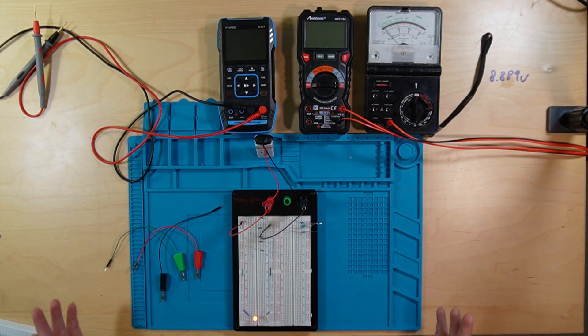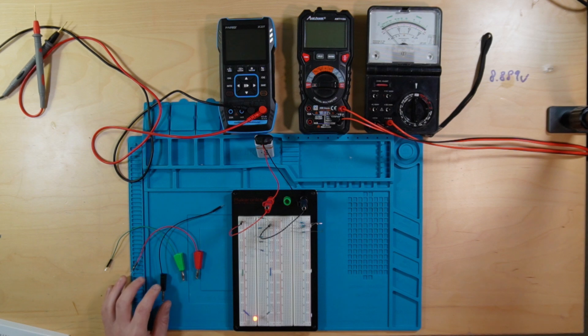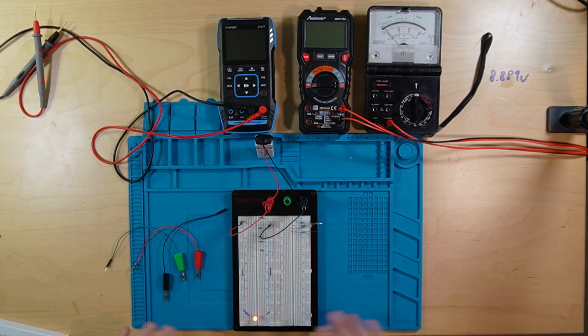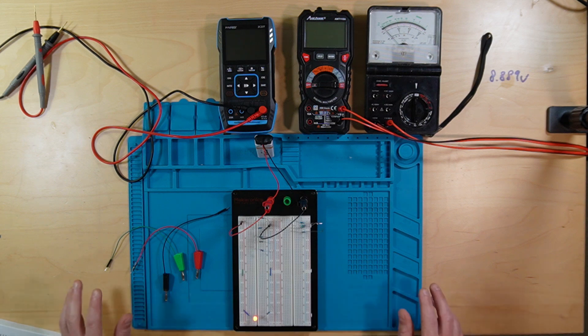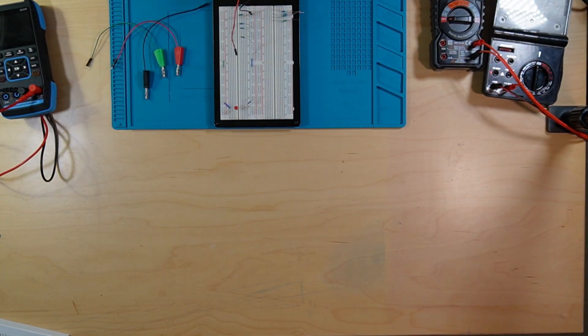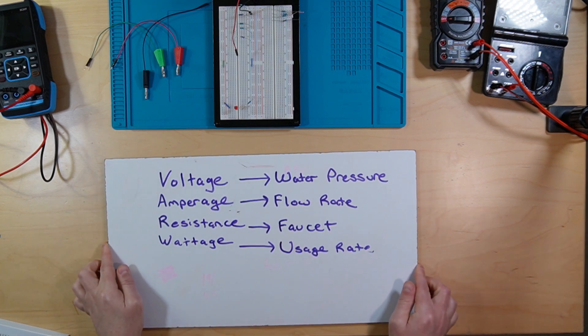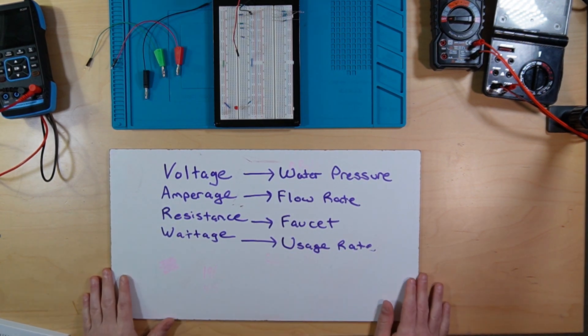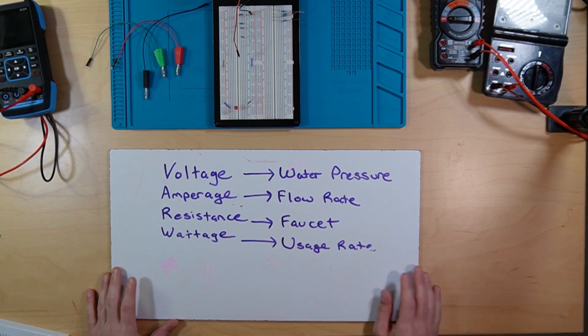Before we move on, I think I should go over some basics. Now there are great videos out there, so I'm not gonna reinvent the wheel. But for the purposes of what I'm doing, let's go over a few things just to make sure we're all on the same page. Let me clear this desk for a minute. Okay, here's my cheap dry erase board, because I'm tired of erasing my desk.